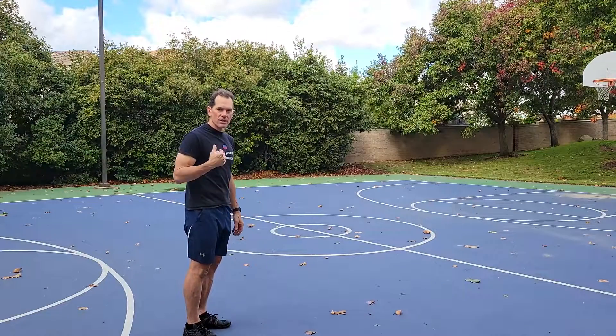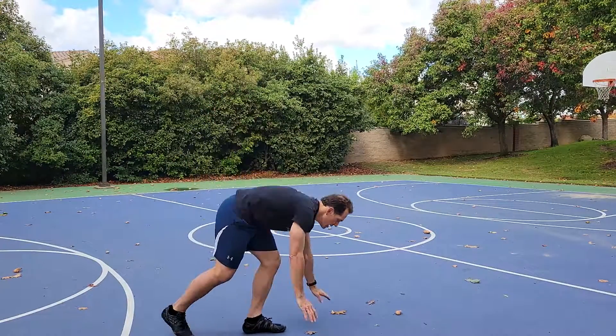This one's going to be mountain climbers. I'm going to show you from the side. Hands on the ground and you're just going to do the mountain climbers back this way.